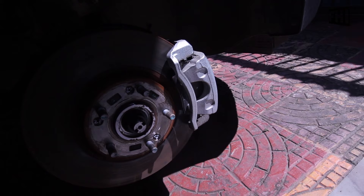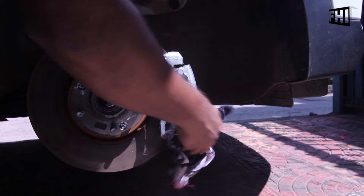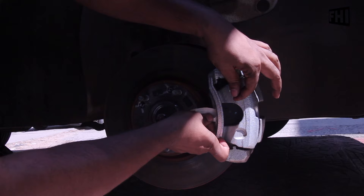I am going to paint this caliper. This silver portion — first I have to clean this portion. Then mark the area with the help of this paper and this masking tape.